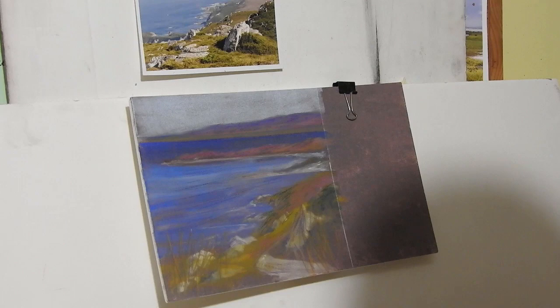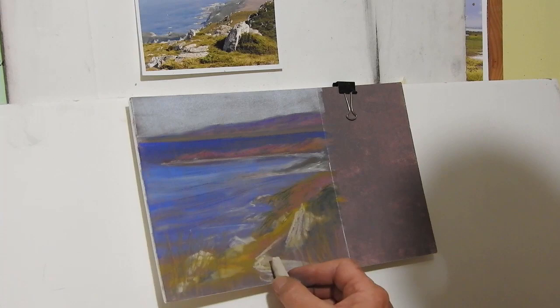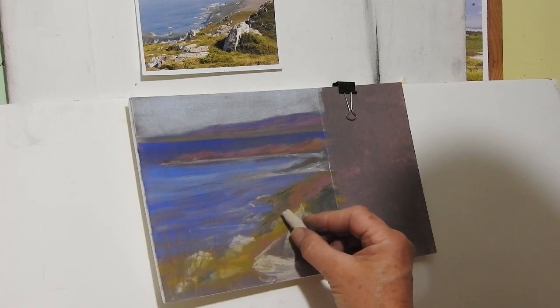Like that for the rock — just adding a little bit more detail over what I've already sketched in.